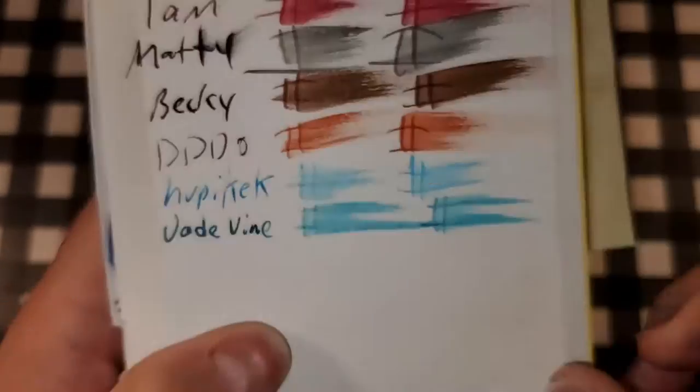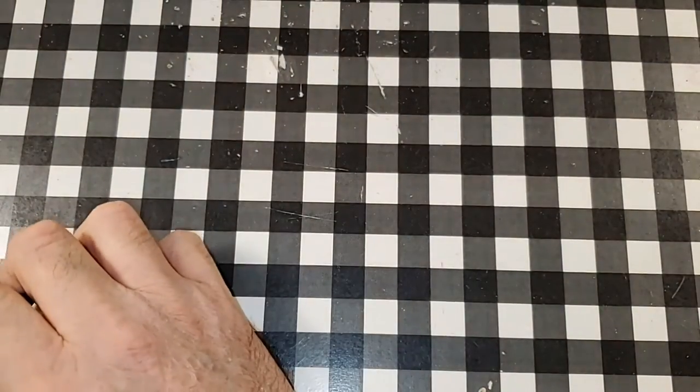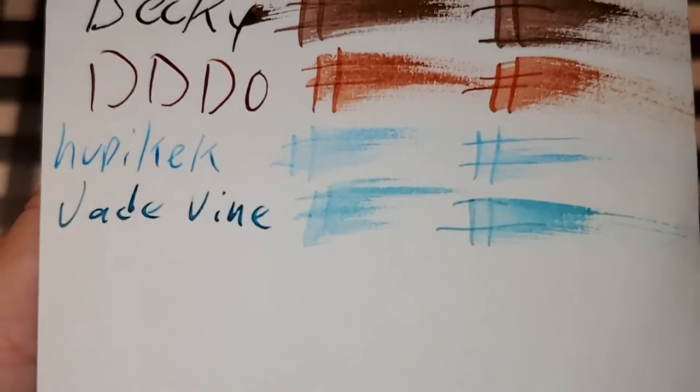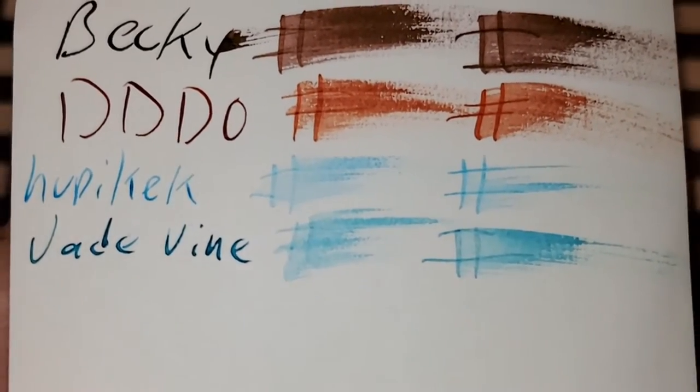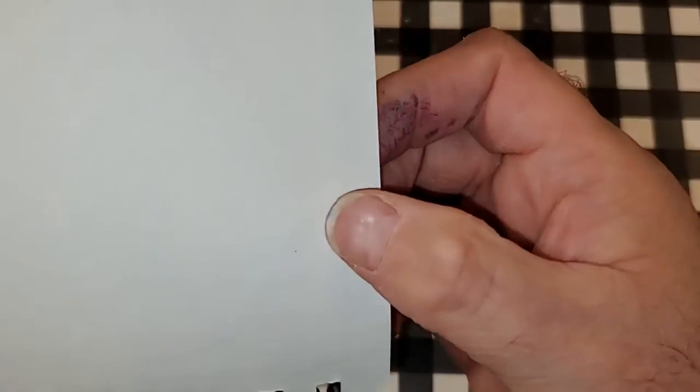Ayush 100 GSM paper. No feathering, no bleeding, no ghosting. I would totally use the back side of this paper.